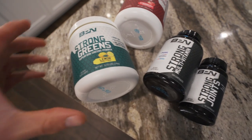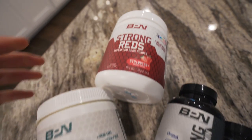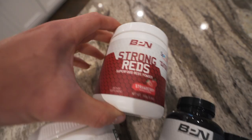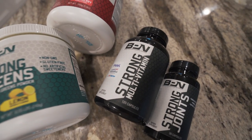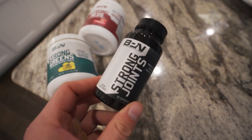And then with breakfast, the morning strong stack: one scoop of strong greens, one scoop of strong reds, four capsules of strong multivitamin, and then one capsule of strong joints. So there's the morning supplements.